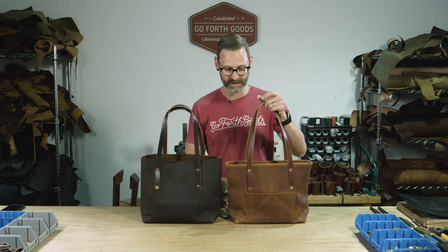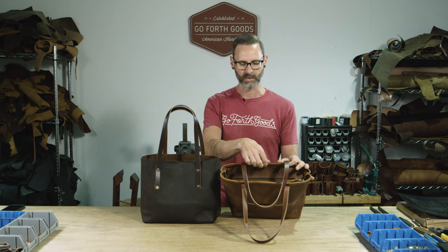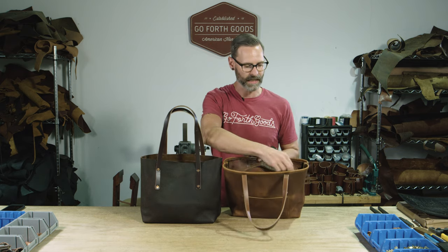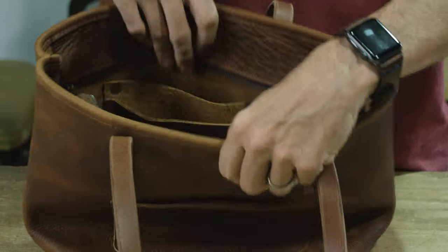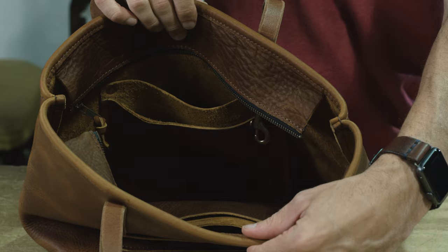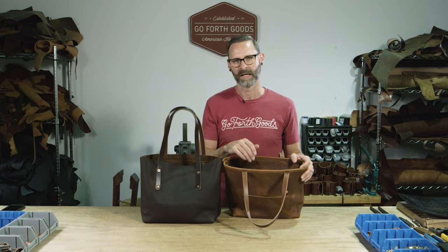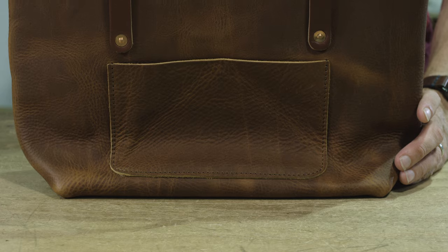This version over here is the deluxe model. It does have a zipper closure — we roll the top and hem in a piece of leather with a YKK zipper, so it fully opens just like a jacket, and these fold down on the inside of the bag. It also has two pockets and the key clip to keep your keys from getting lost.